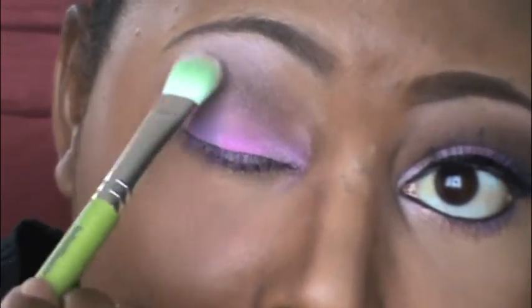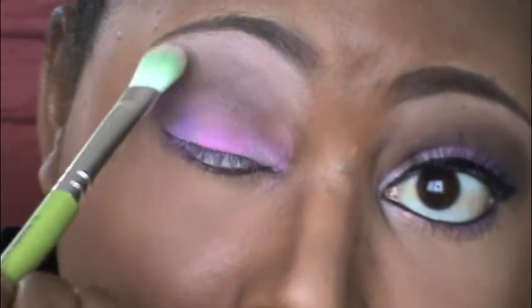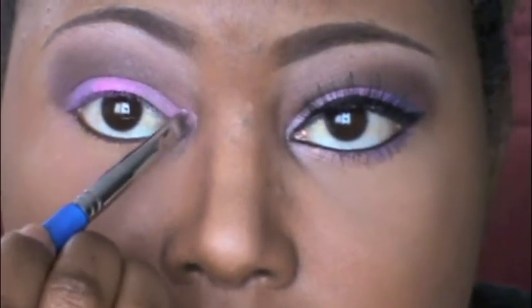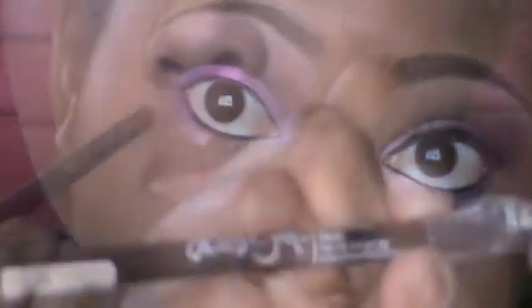I'm also placing the highlight into my inner tear duct. I want to remind you to take all the colors you used and place them on your lower lash line as well.